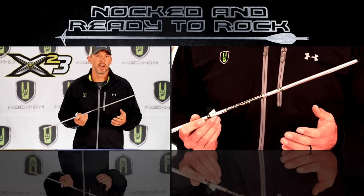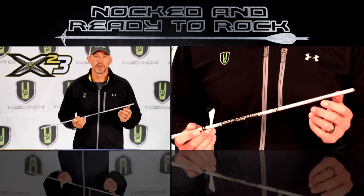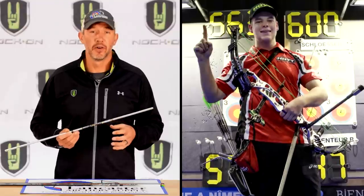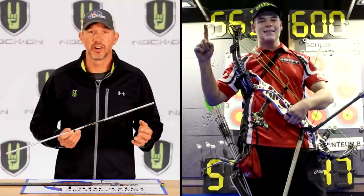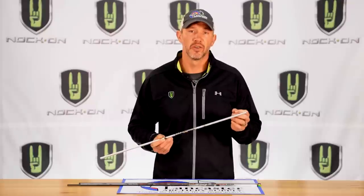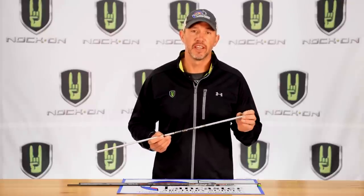The first is an aluminum shaft, and this is really the shaft that was responsible for propelling archery because it had so many different options and sizes — much different than the older wood shafts available before it. This aluminum arrow holds the highest indoor scores ever shot in target archery, which shows it's proven for consistency, largely because of the straightness of aluminum and how consistently components fit in that shaft.